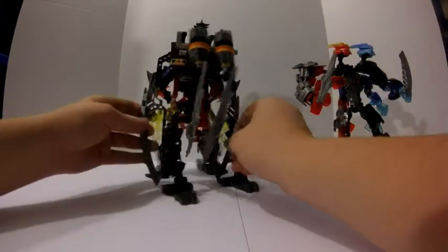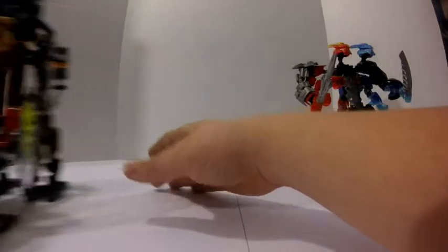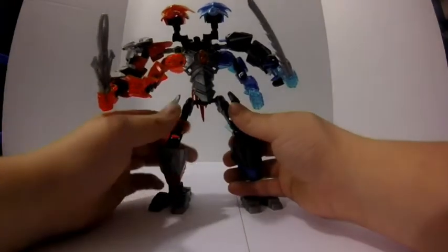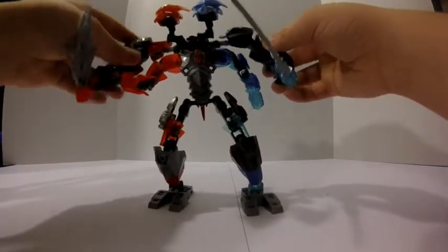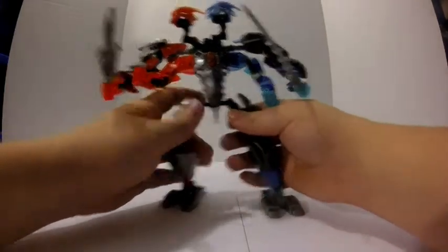Now to get this guy out of the way for now, I'm going to put him off to the sides. This guy is the one that took longest to build. I'm going to put him over here next to the camera. And this is Gemini, the master of steam and teamwork. Alright, let's get straight to it.